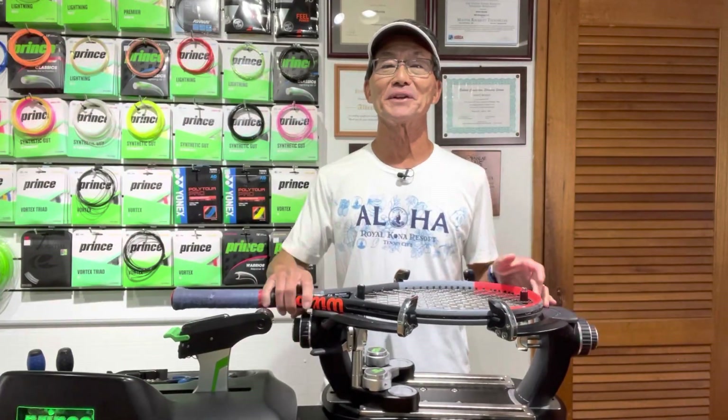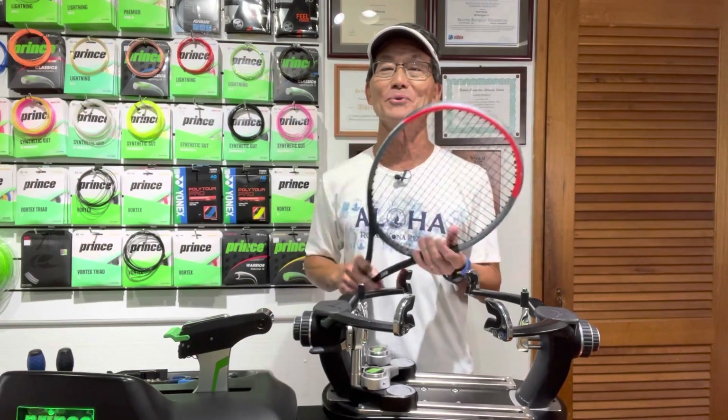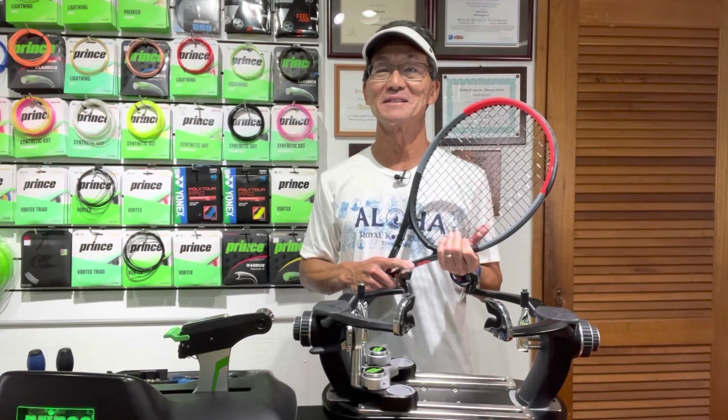Now that I'm done stringing this racket, I think I'll go back to the pool and get really comfortable. Thanks for watching, happy comfortable stringing, and let your strings play!